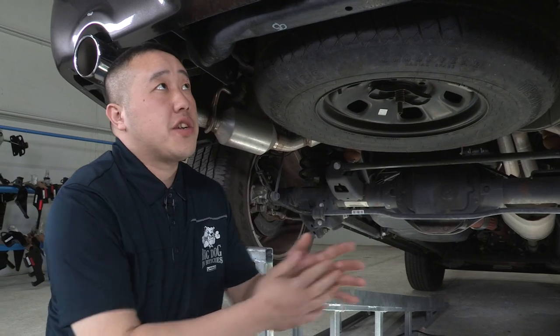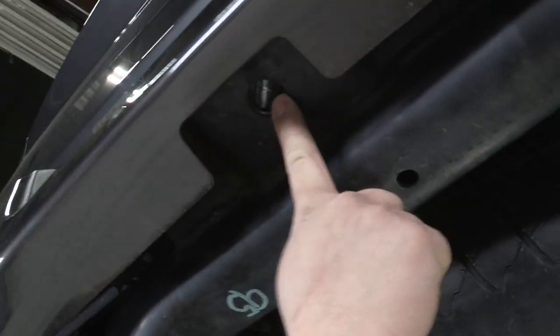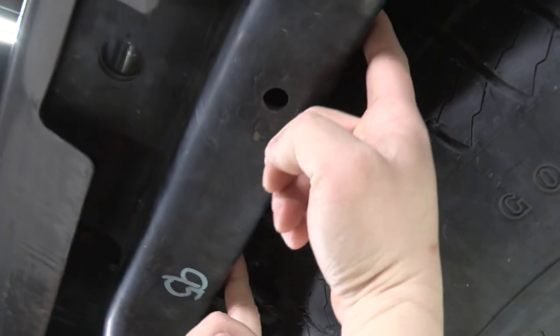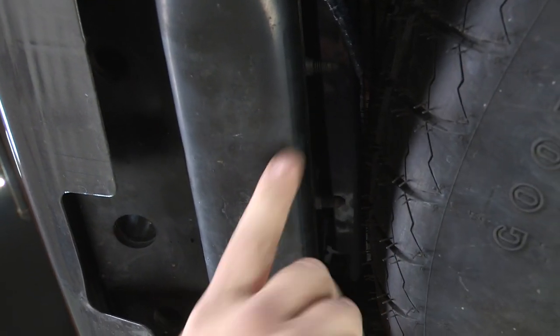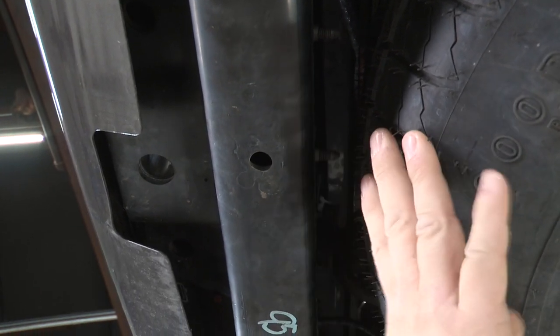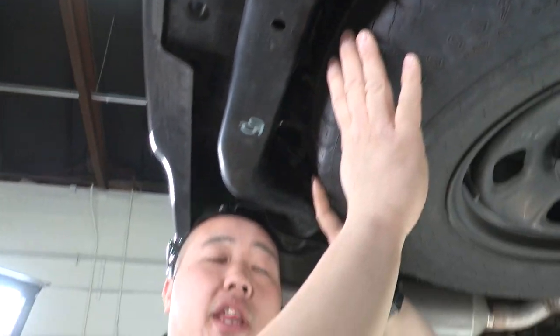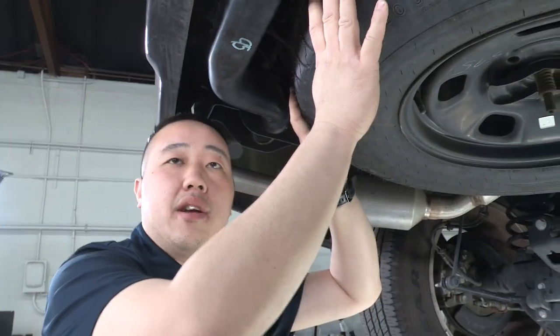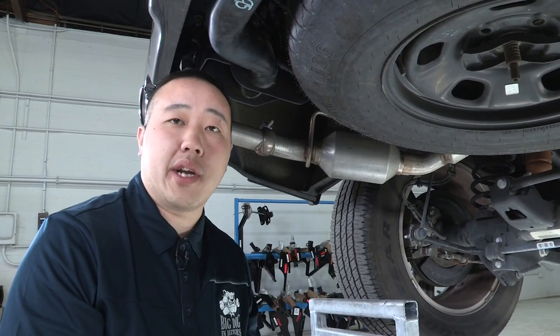Our attachment points for the hitch — there's going to be three points. There's going to be one here, the main one, and there's going to be two behind the beam between the tire and where we mount it in. We will have to drop the spare tire out of the way so we can get our tools up there to torque it down to the specifications in the instructions. You may also have to reposition the tire slightly, dependent on how far the bolts stick out once we have it torqued down to spec.